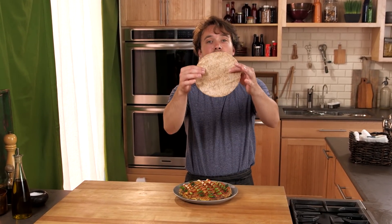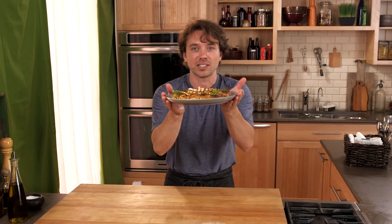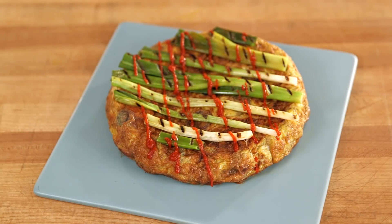Good morning, good afternoon, good evening. Today we're making a tortilla — but not the Mexican kind of tortilla, this kind of tortilla. The Spanish eat it for breakfast, they eat it for lunch, they eat it for dinner — all three. It's mind boggling. Let's get started.